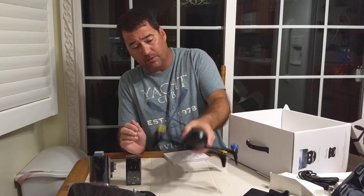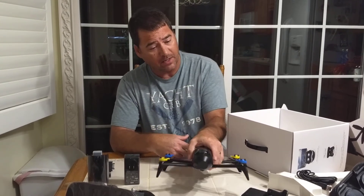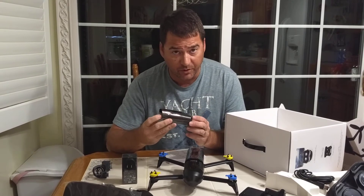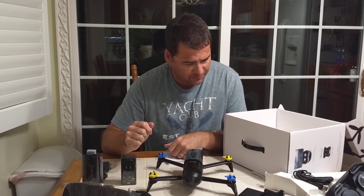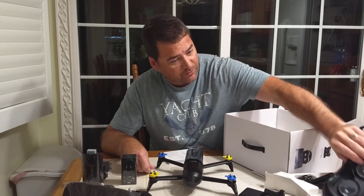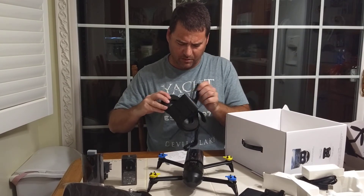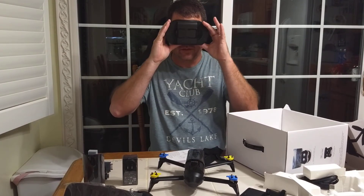First thoughts — it's a Bebop 2. Everything appears to be very much the same besides the collar and the two batteries. And like I said, these batteries claim 30 minutes of flight time. We will check that out in a future video. Looks good. Really cool looking drone. Looks like you've got everything you need, including these tiny goggles. Your cell phone will go in here, close it up, flip it out, strap it to your face, and there you go.